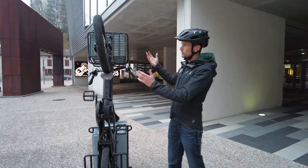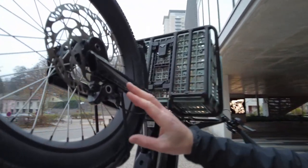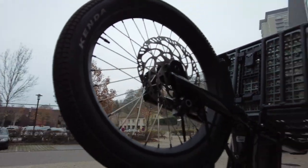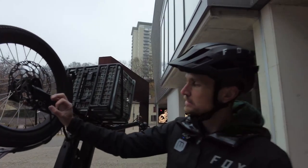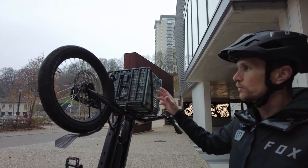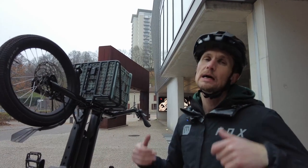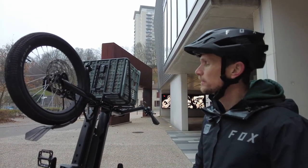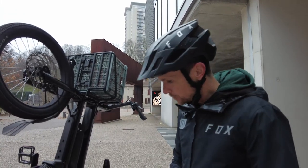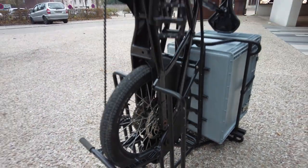Braking is handled by Magura MT4 brakes with double pistons at the front, large-diameter rotors — 203mm at the front and 180mm at the rear — providing stopping power that is both progressive and powerful.